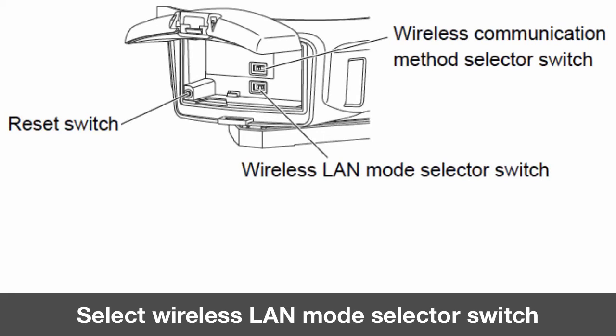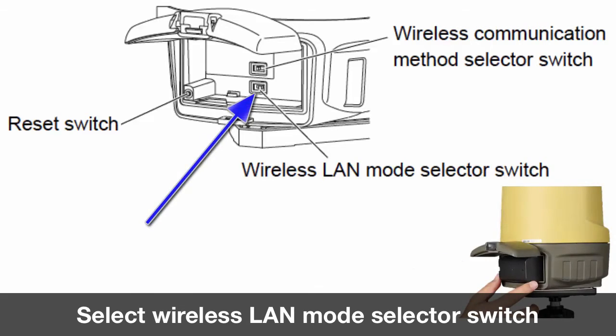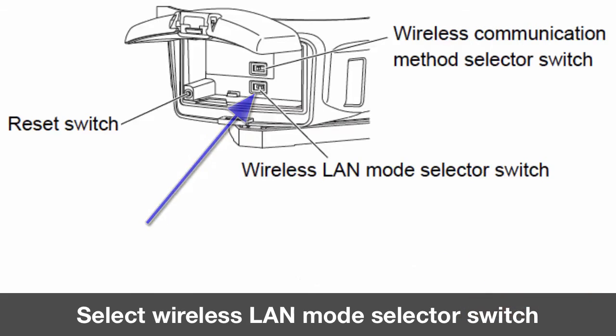If this is your first time connecting to your LN100 Navigator, ensure that you have set the wireless selector switch to the standard connection method mode A, located in the battery compartment. To select mode A, slide the switch to the right.